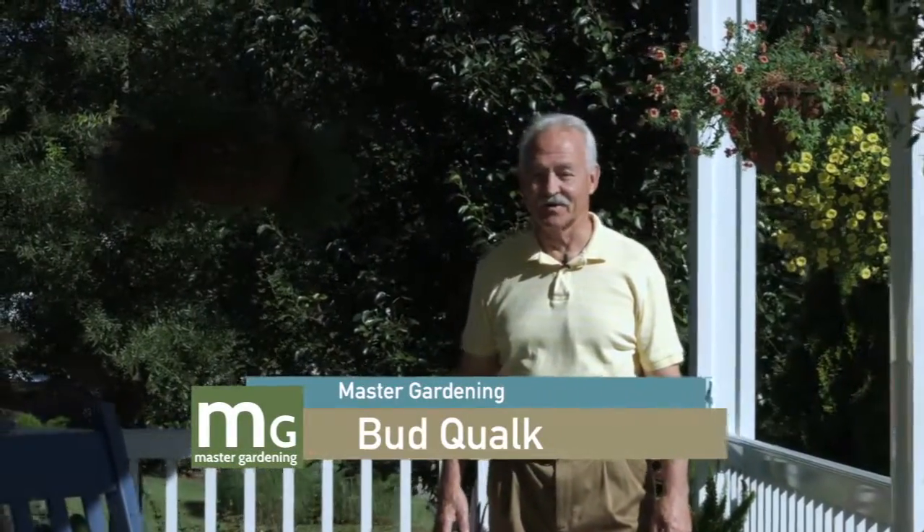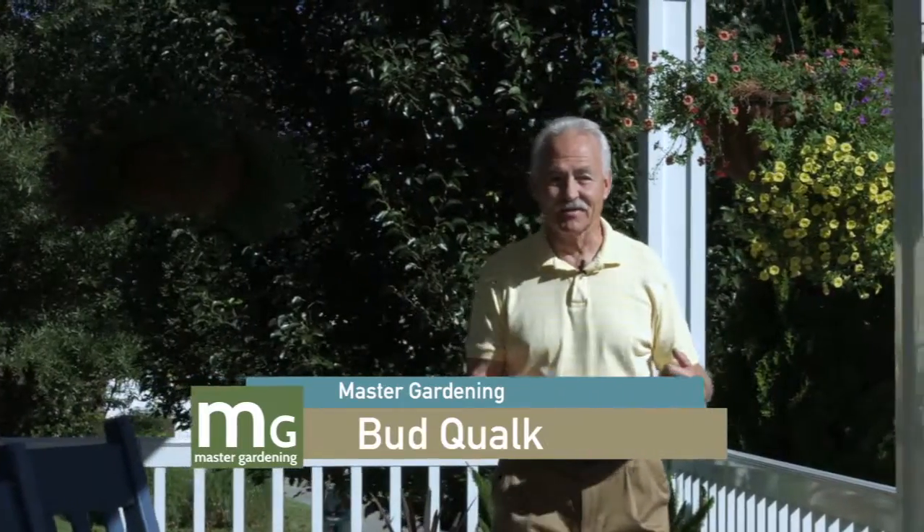Welcome to Master Gardening. I'm your host Bud Kwok and as usual we have a great show for you today. We're at my house and we got a lot of things to talk about. So let's get started.